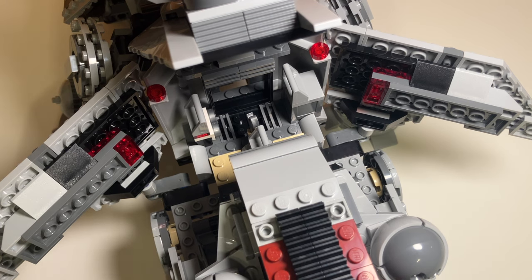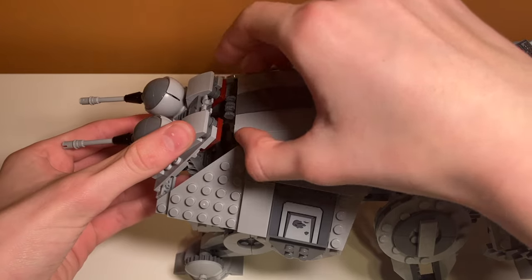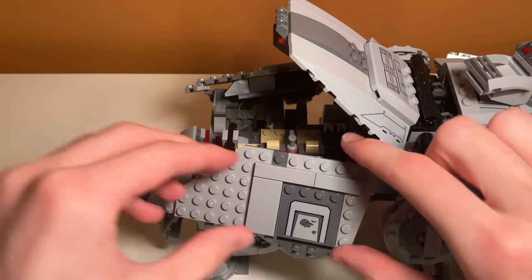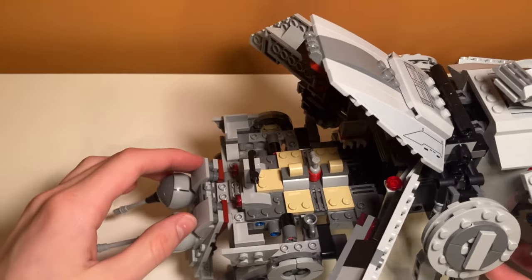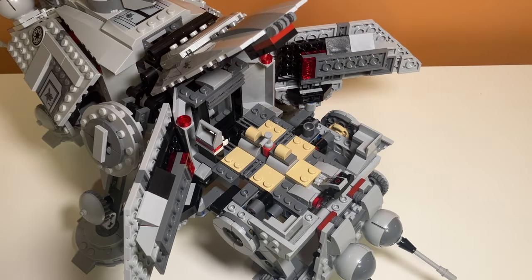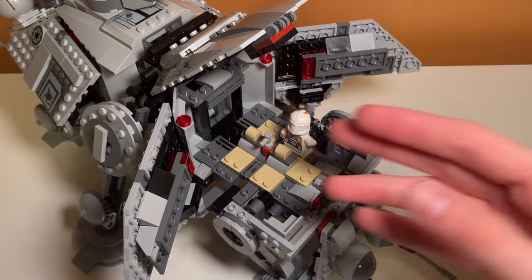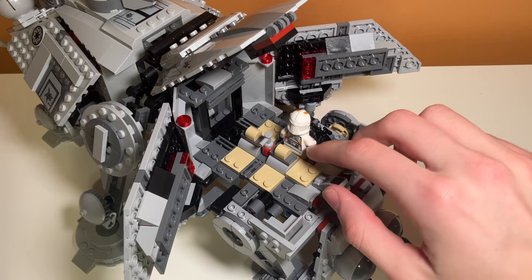Now it's time to take a look at the other side of the interior. The way you access this one is a little bit different — there's a connection between these two panels. You fold this one up first after disconnecting it, then fold the other one down, and you can fold them both out, which gives you a much more open look at the interior. Taking a closer look, you can see there are five different seats for minifigures, and you can fit all five if you remove the weapons cart.